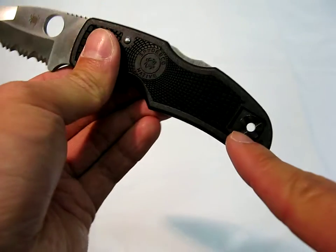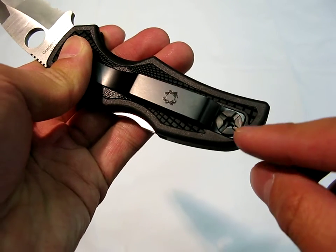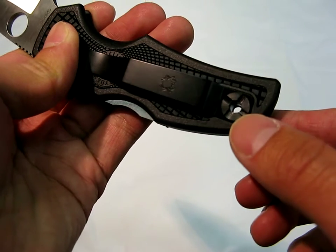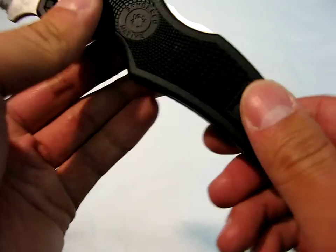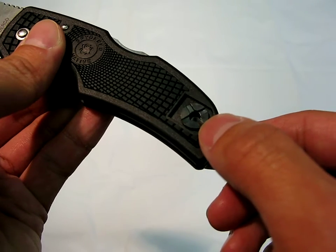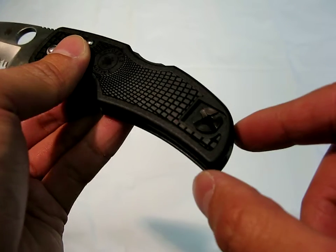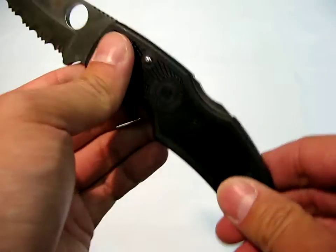You have a pocket clip, which it appears you can move to left or right hand carry. And instead of having to use a little torque screw, I love the fact that here you can use a full-size screwdriver to remove that. I hate having to hunt around for a little torque screw kit. With this full screw setup, it makes it so much more convenient, and I wish more knife companies would do that. This is actually the first knife I've seen that uses this particular style of adjustment for the clip.